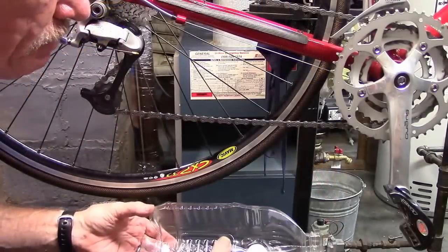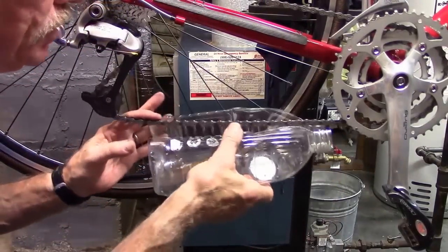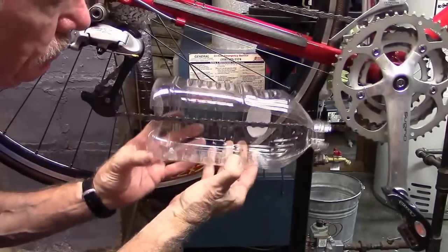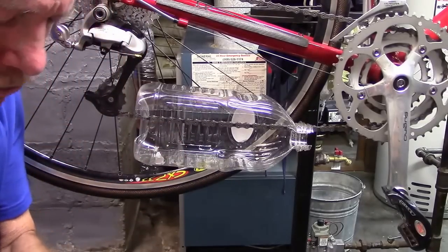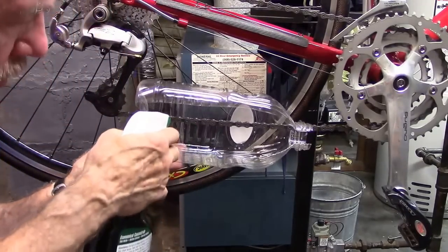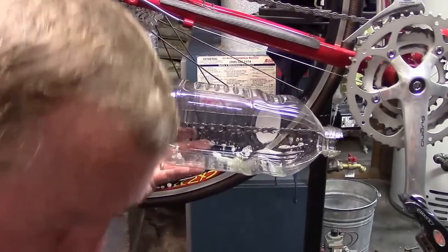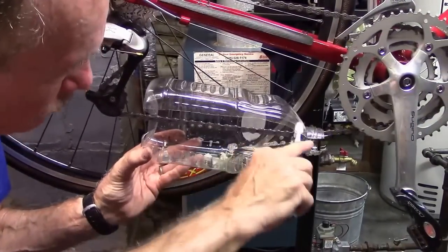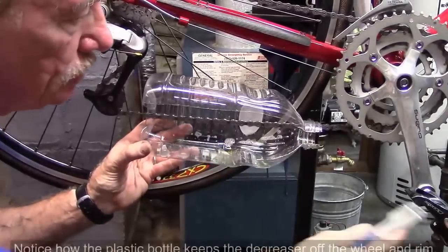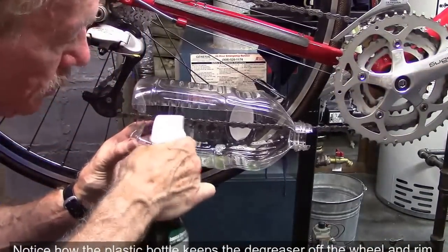To clean our chain, we'll take our plastic juice bottle and place it on the chain. We'll go ahead and spray it with a little degreaser. Use our toothbrushes and run them back and forth. Move the chain a little bit, then spray again.